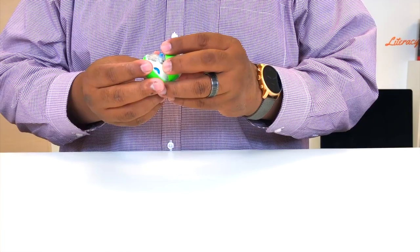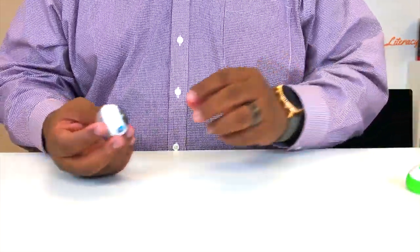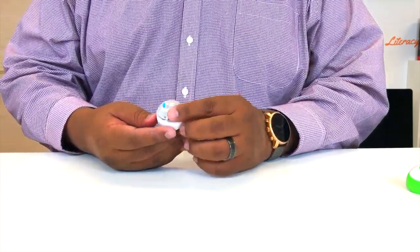The good thing about the Sphero Minis is that we can take a look at the inside of them and see how they actually work. It's just like an egg — if we crack it along the seam, we can open it up. So if we see our Sphero Mini here, there's a lot of things going on inside.